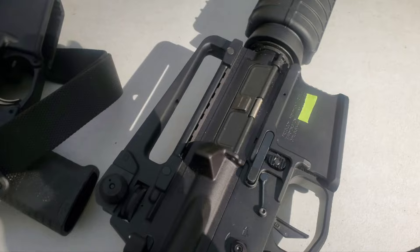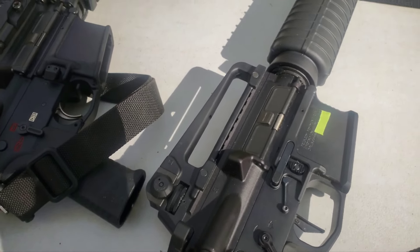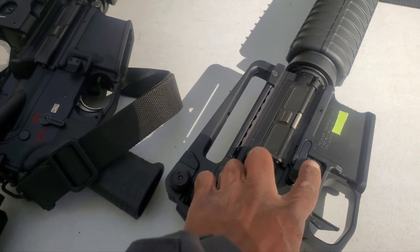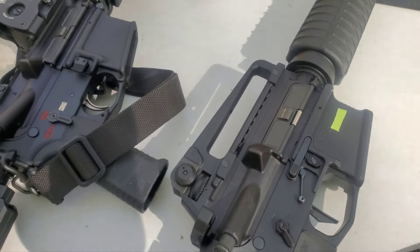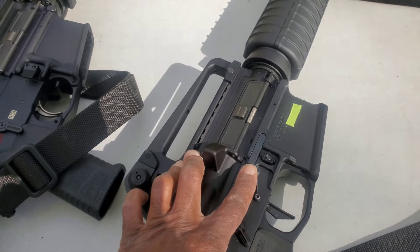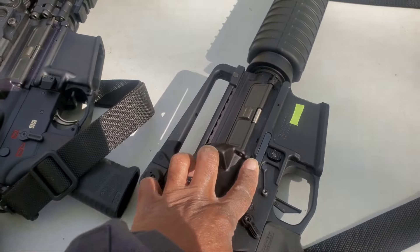With technology, things have changed. There are lowers that have this lever — for instance, the Radian — which allows you to lock the bolt with the mag release. And if I'm correct, the only rifle where this lever can both lock and release is the Vector 1. I could be wrong, but I think that's the only rifle that has this lever that can do both lock and release.